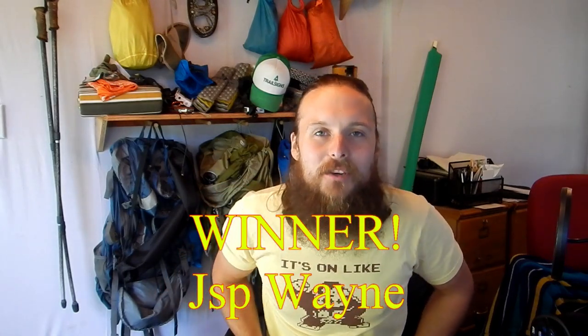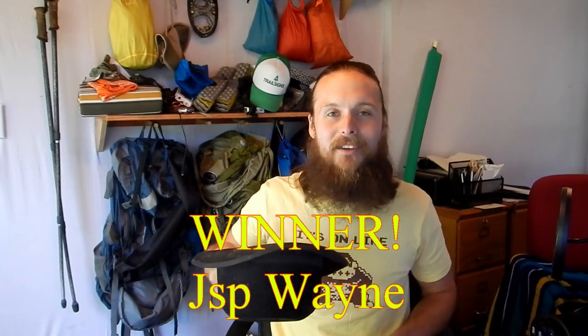Now for the moment you've all been waiting for — the raffle! Remember, for as little as a dollar a month you can get one entry in every single gear raffle I do. Head on over to the Patreon site, it'll be in the description below. And without further ado, the winner of the WolfWise two-in-one hammock mosquito net is... number 17 — JSP Wayne! JSP Wayne, you have just won yourself a hammock from WolfWise. Congratulations!